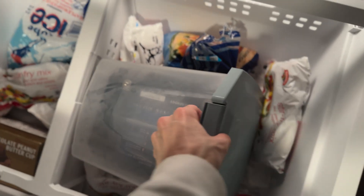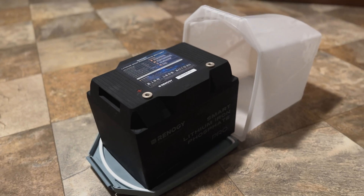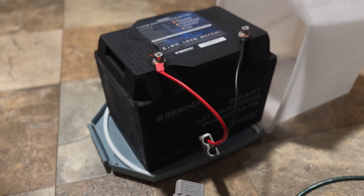So I put the Renogy battery in the freezer for a day or two, just to be sure this battery actually can handle the type of cold that we're dealing with. What I'm going to do is hook up a 20A charger, go ahead and connect the battery, and see what the app says.